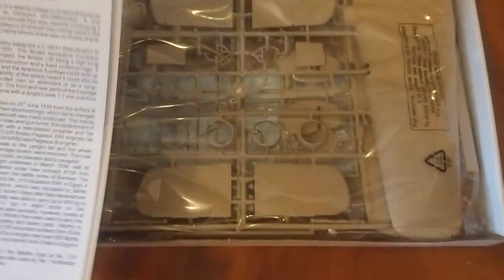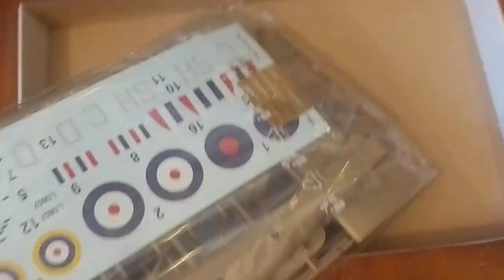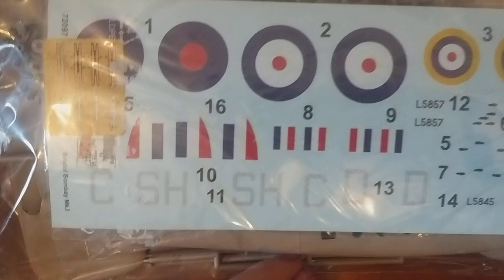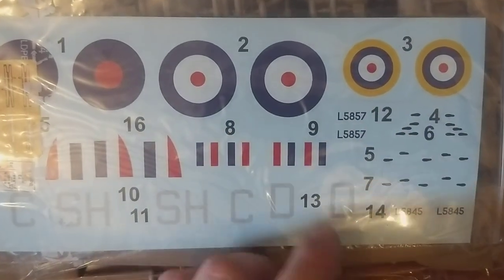Instruction booklet on fold-out paper. Then we have the bag with all the screws, and the decals. Having a quick look at the decals — not too bad. Got a few options; some quite large ones I'll have to be careful of.